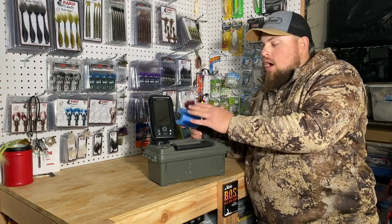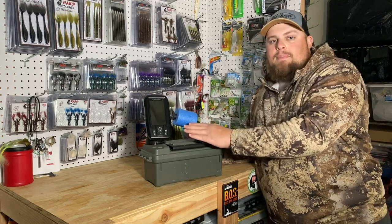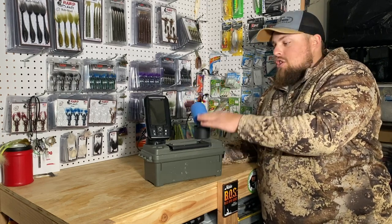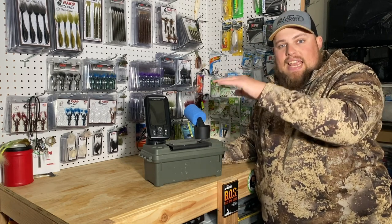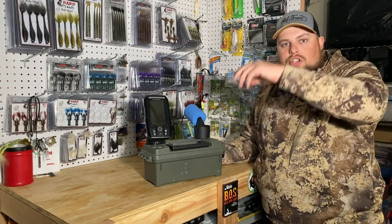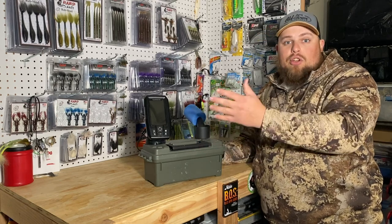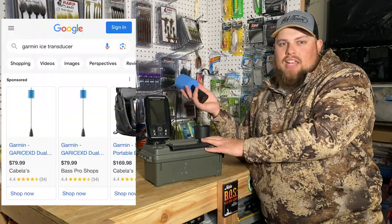The Garmin Stryker 4 — unless you buy it with an ice bundle, it'll come with a normal boat transducer, not an ice transducer. I used the boat transducer for a couple seasons by making a PVC T-mount to prevent it from falling down the hole. The transducer is small enough for a 6-inch hole, definitely an 8-inch, and of course a 10-inch. I used that for a couple years before getting the ice transducer, which is around $80–$90.